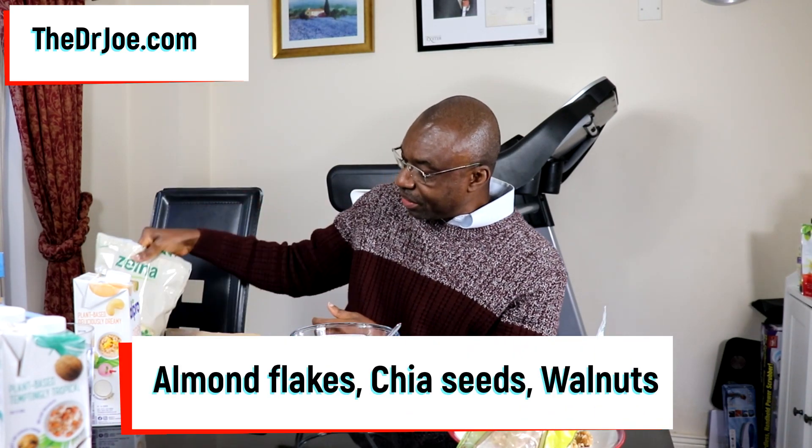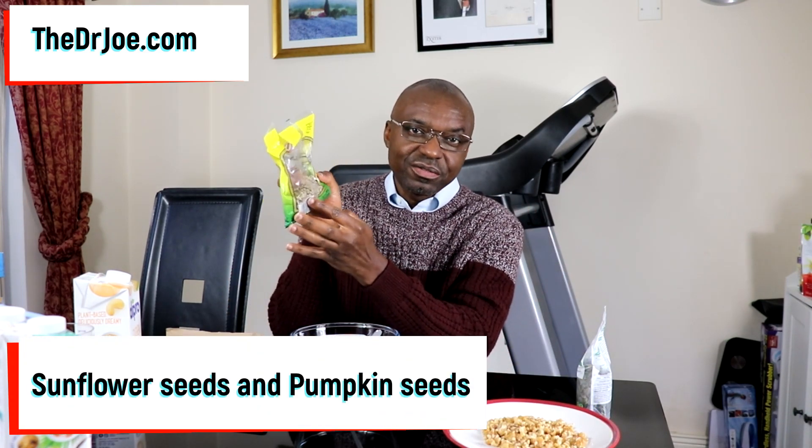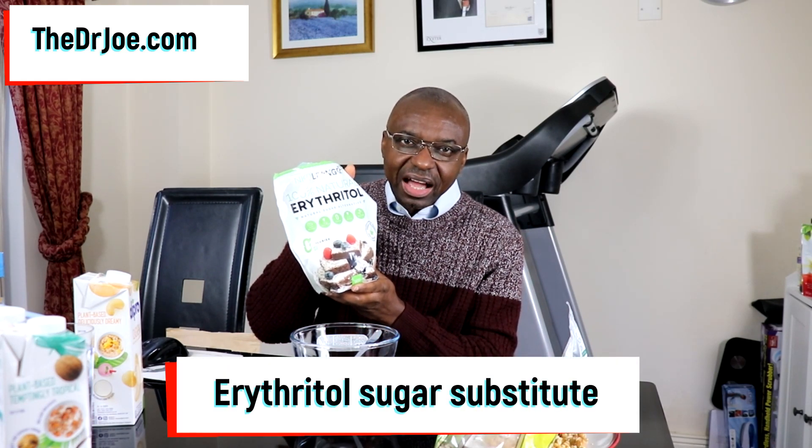What else are we going to need? We're going to need some almond flakes. We're also going to need some chia seeds. And we're also going to be needing walnuts, because every muesli needs nuts and seeds — so we're going to be using walnuts in this muesli. I've actually got them here, broken up into smaller pieces. What are going to be the seeds? We're going to need sunflower seeds and pumpkin seeds. And we are going to need something to sweeten it — we're not going to be using table sugar. We're going to be using a healthy sugar substitute: erythritol.